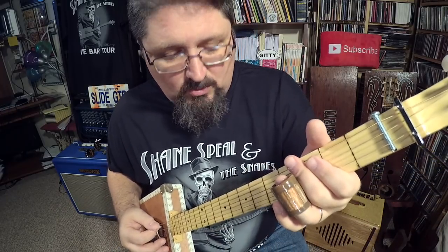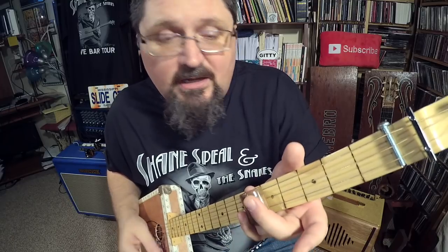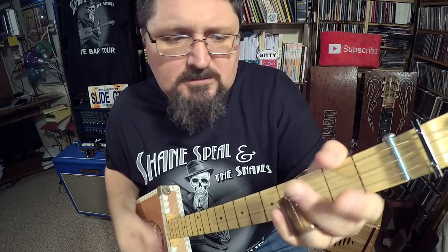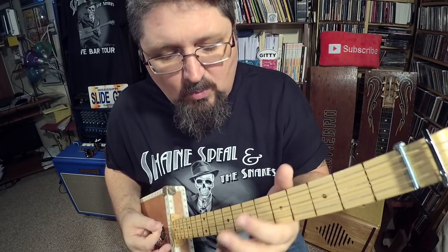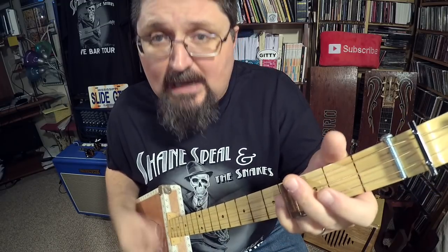Then go to the seventh fret. 'Well, I woke up in the morning getting a right from wrong.' One and two and three and four and, one and two and three and.